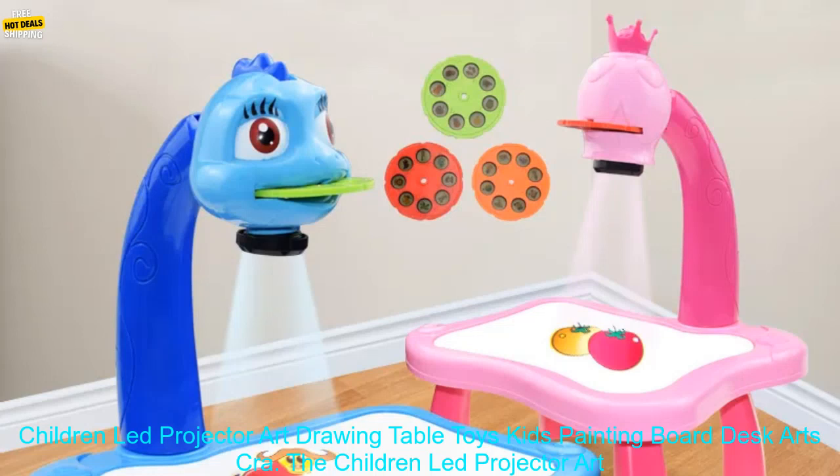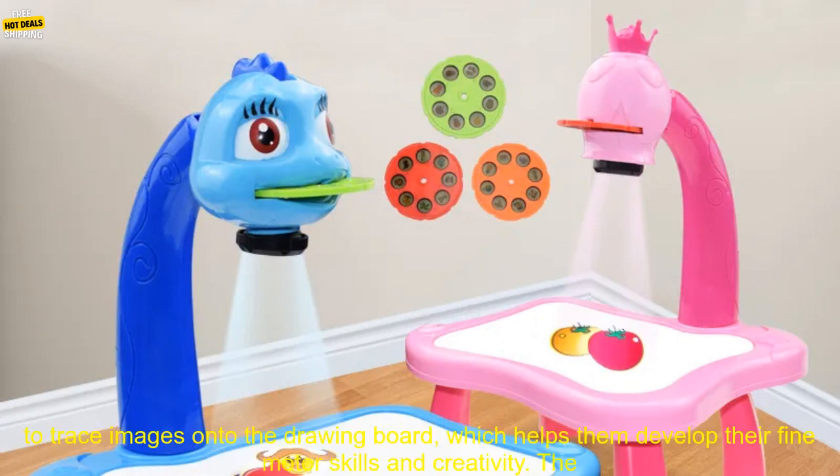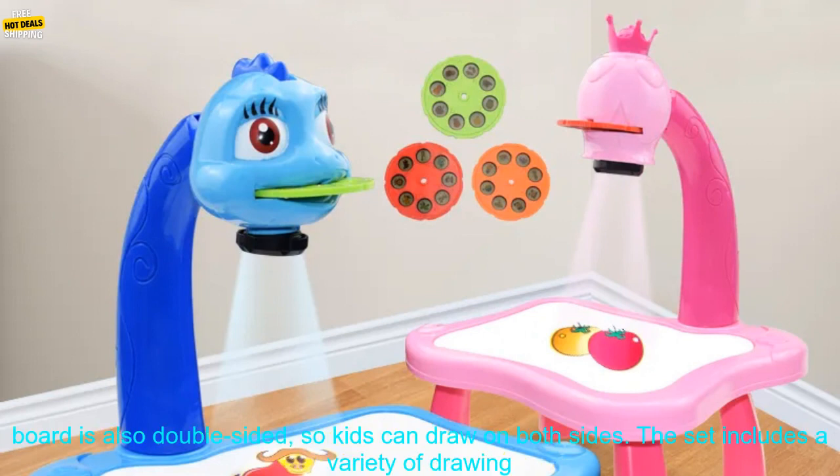The Children-Led Projector Art Drawing Table Toys is a great way for kids to learn and have fun. The projector allows kids to trace images onto the drawing board, which helps them develop their fine motor skills and creativity.